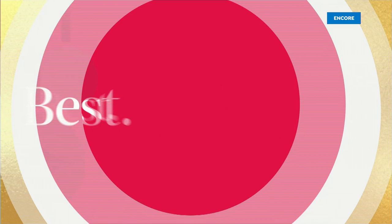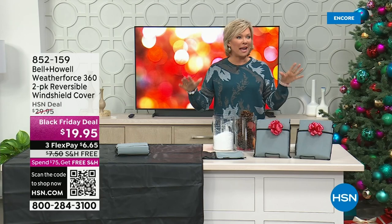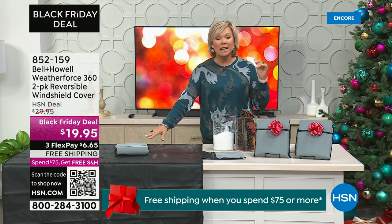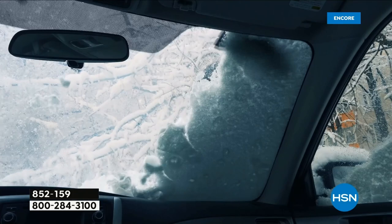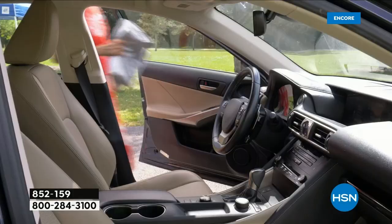Welcome back — please stay on the phones and continue ordering that fabulous today's special. People around here are in the best mood tonight. Moving on to another great gift idea from Bell & Howell: this is the Weather Force 360, a reversible windshield cover, and you're getting two at $19.95 — a Black Friday deal price. These are great for summer and winter, so no more nightmare scraping the windshield or heating up the car for 20 minutes before you can get out of the driveway.